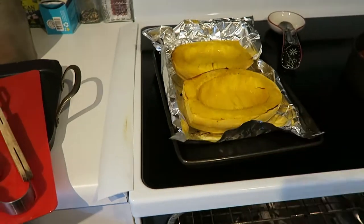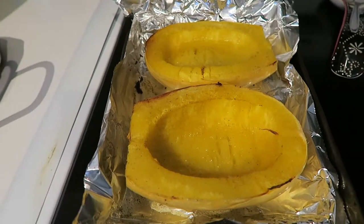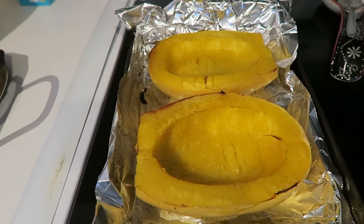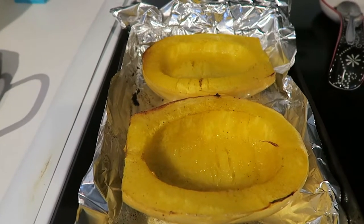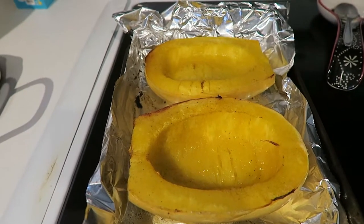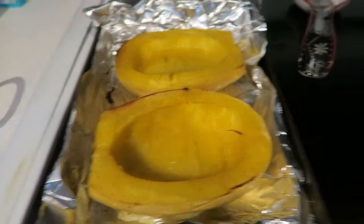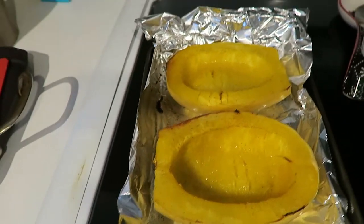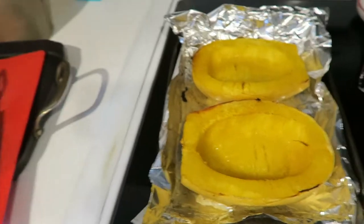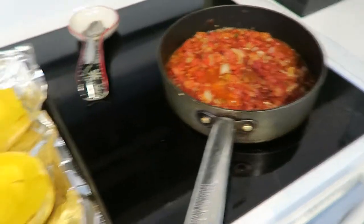I'm gonna let the spaghetti squash rest for about five to ten minutes so it cools down a bit. Once it cools down I'll start extracting and layering and slicing the squash so it looks like spaghetti, and then mix it in here. I actually create little boats and put them back in — fancy presentation for a quick and effortless meal.